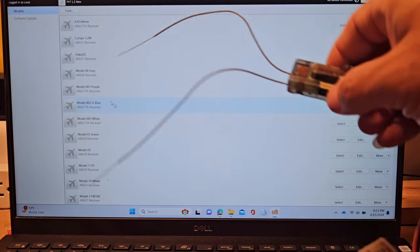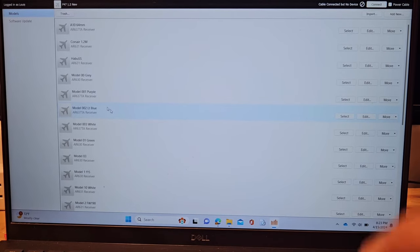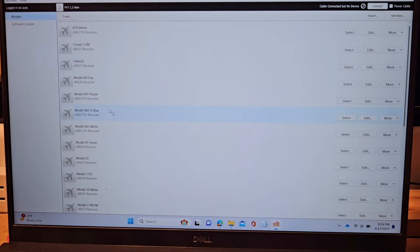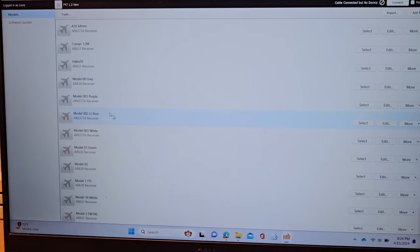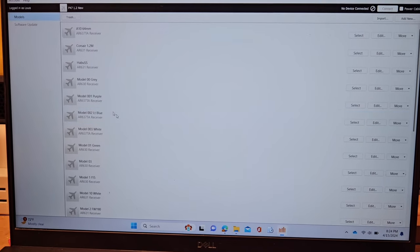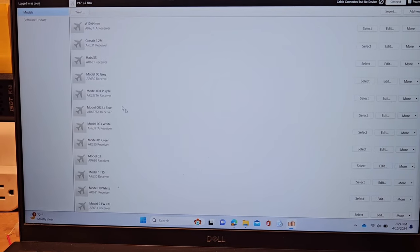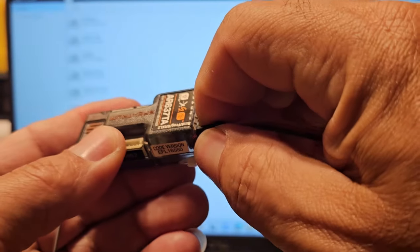I'm going to plug this in and if you look up here at the top it changed to 'cable connected but no device.' So once I connect the cable — I'll disconnect it so you can see — there you go, 'no device.' Now I plug this in: 'cable plugged, no device' — that means the computer recognizes it. You can hear it go. I'm plugging this back into the first port where it belongs.